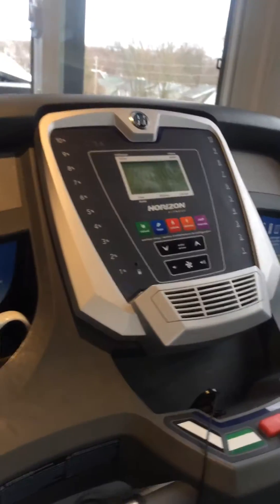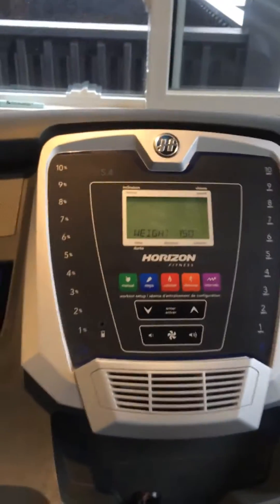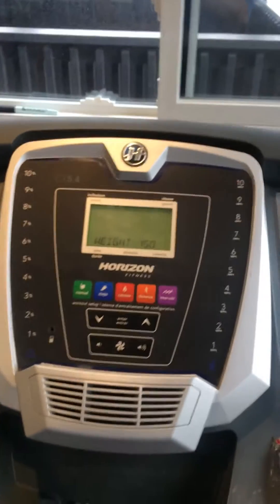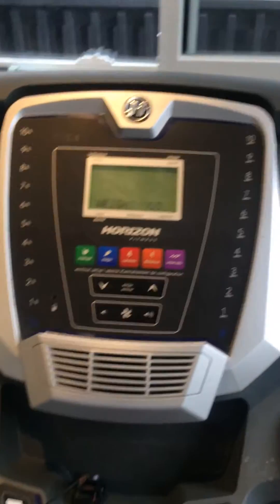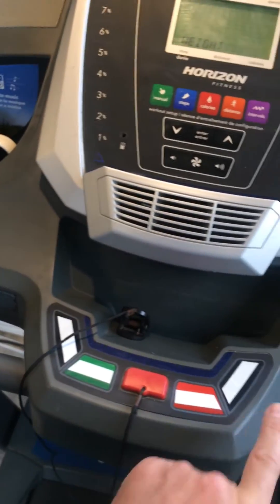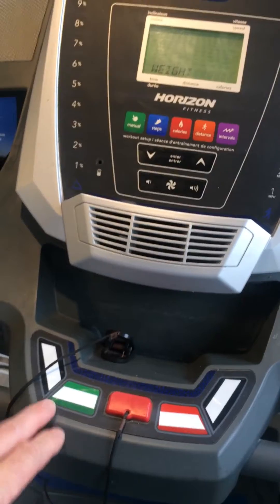Okay everyone, this is project recap. So in summary, I have a Horizon CT 5.4 treadmill and when in quarantine wanting to exercise, it decided to give up the ghost. What had happened is down here there was a control panel that had various buttons.